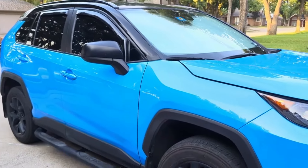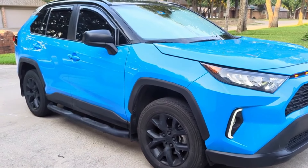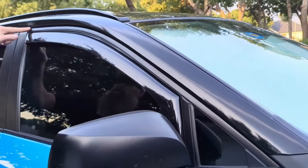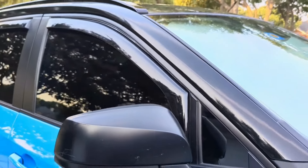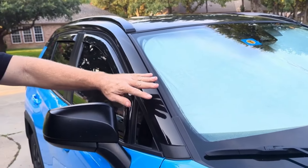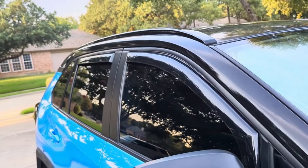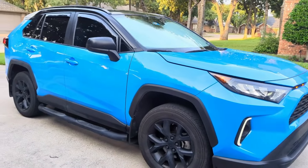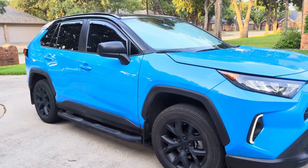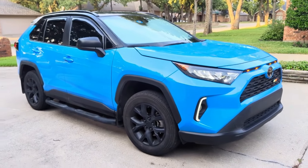Originally when we ordered the car, we ordered it with the blackout package, which came with black badges and black wheels. The only chrome left was this chrome strip that goes all the way across the back. We really liked the look of the XSE and the Prime with the black roof, so we had the roof wrapped in black and also did a chrome delete on the window channel — so there's no chrome left on the car. We also did a full ceramic window tint all the way around: 35 on the front and 20 on the back doors and trunk, which significantly lowers the heat transferring into the car.